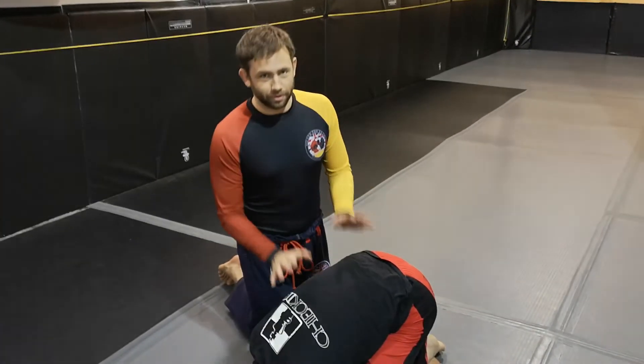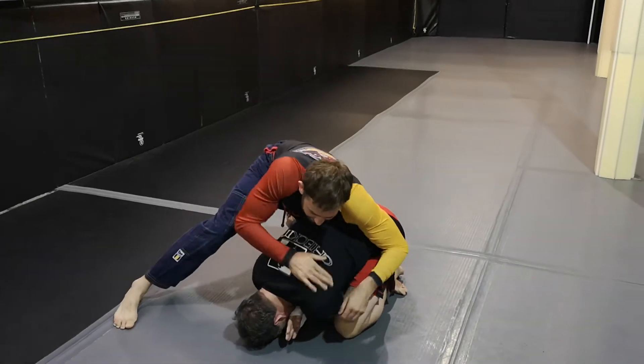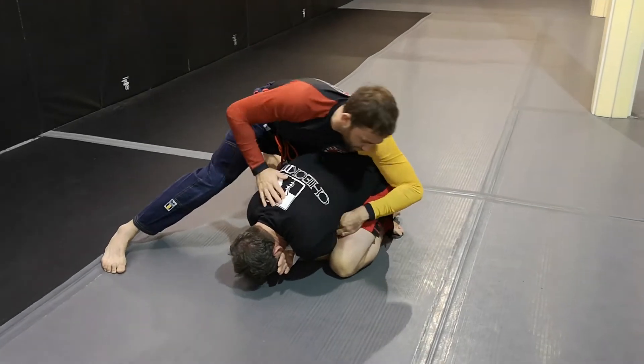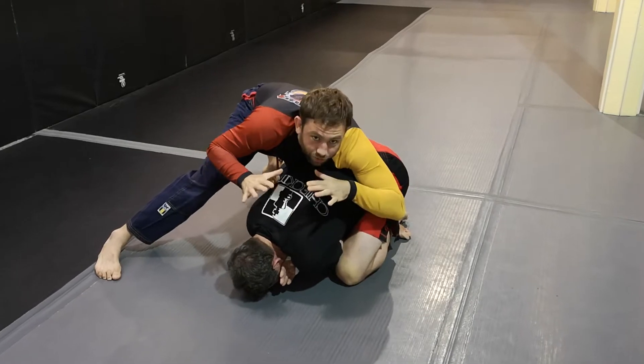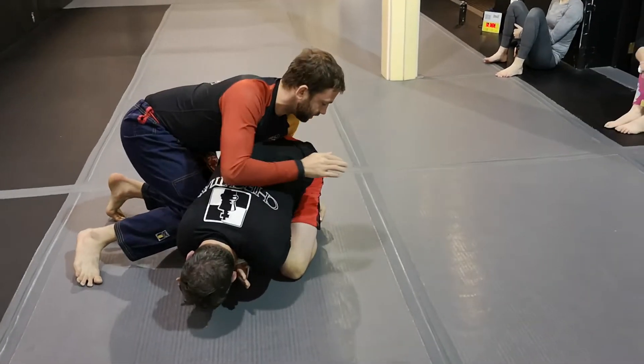All right, so Tom Turtle — Shawn's being a classic dick and he's not letting me get any upper body control, so I can't really get my arm inside here, I can't get a motorcycle grip, I can't get a seatbelt. So I'm going to turn rather than trying to control the upper body — I'm turning, my chest is going approximately onto his lower back.